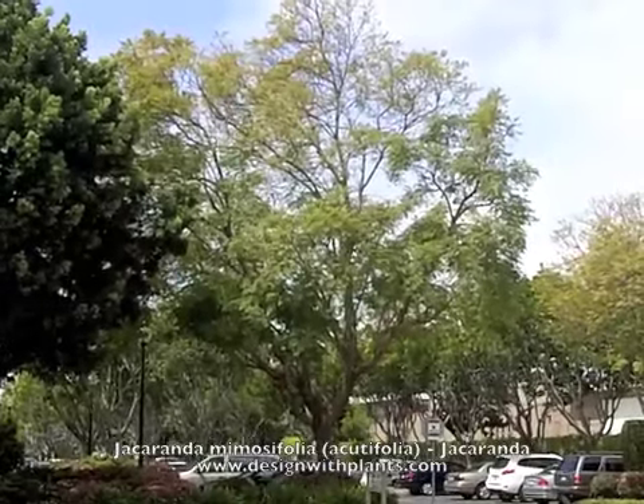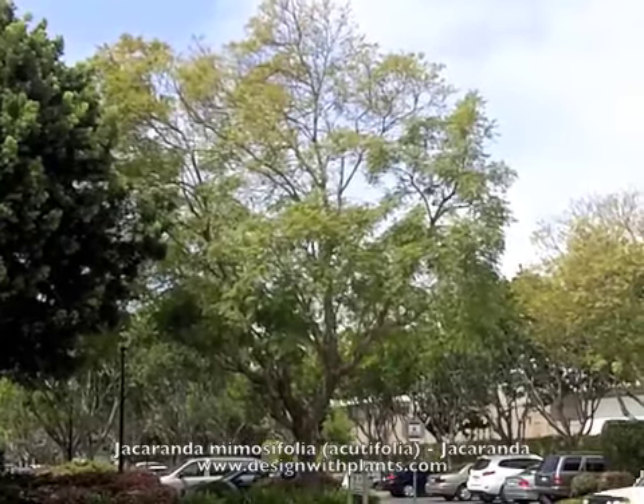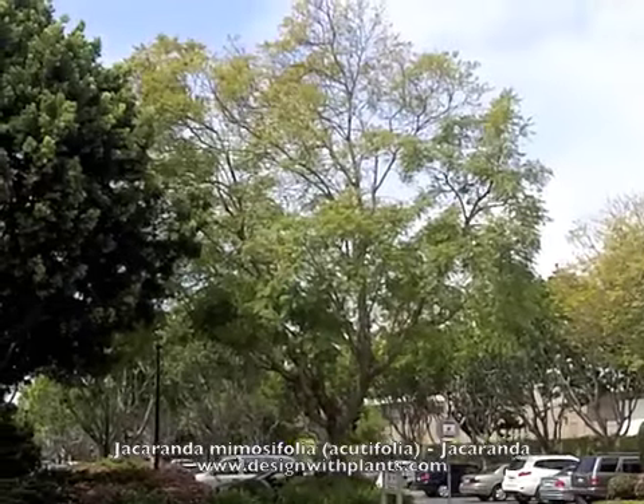Just a couple of things to know about the bloom and what to expect. The tree itself — as great as all those flowers are — they end up on the ground. So you just have to be willing to live with the mess when they're done blooming, to go along with the great color.